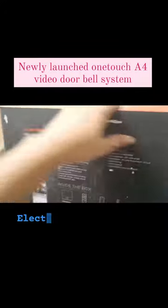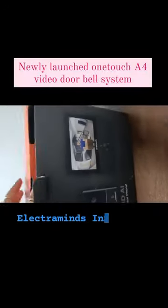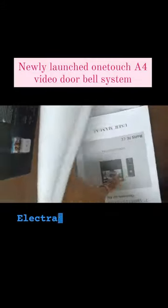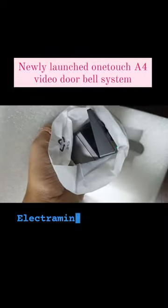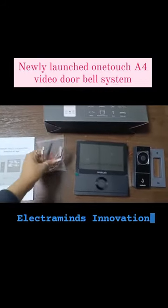Let's open it. Inside you will find a user manual, an indoor unit, a screw set, and a doorbell with angular bracket. This is all what you get inside the box.